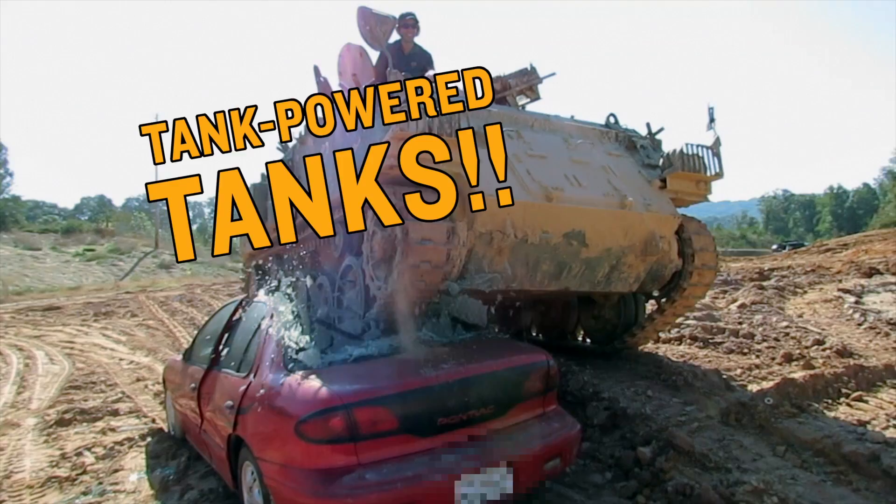This car is too tall! Then do something about it! Hi, I'm Todd, owner of Tanktown USA.